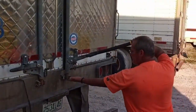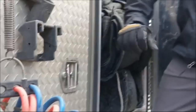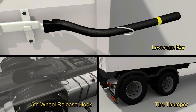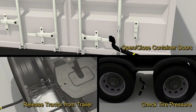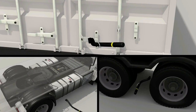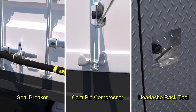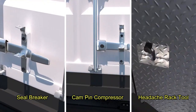Our customers sent us some of their uses for OpenBar, and we thought they were brilliant and could be useful to others as well. OpenBar is more than a 3-in-1 trucker and container safety tool. Aside from being a shipping container safety hand leverage tool, tire thumper, and 5th wheel pull hook, it also serves as a container seal breaker, cam pin compressor, headache rack tool, and more.